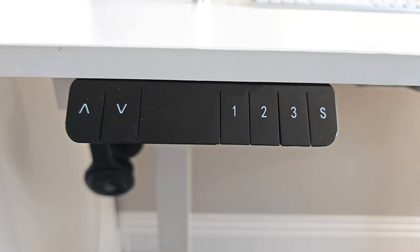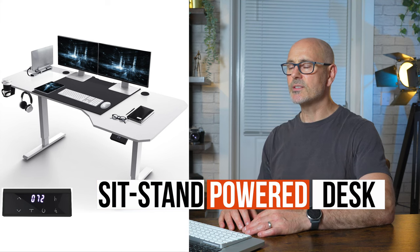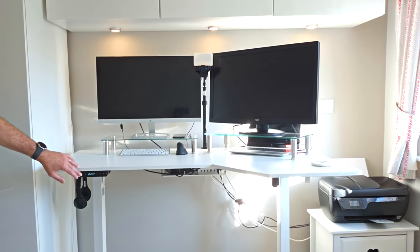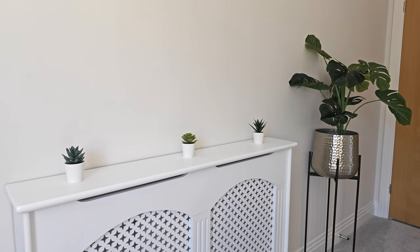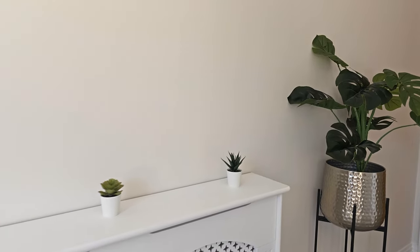The desk is electronic — you can raise it up and down, it's a sit-stand desk — which means during the day you can change your body position and it stops you getting stiff. It's always good to have a few plants to make the background look a little more interesting. You don't want anything too complicated; it's best to keep it simple so there's nothing sticking out the back of your head, but it just makes the background more interesting.